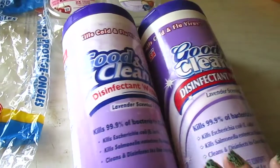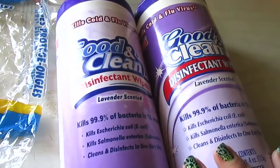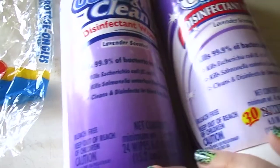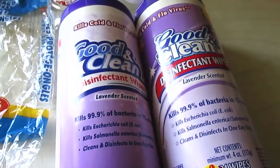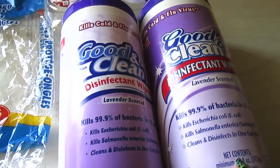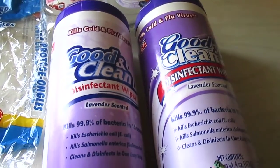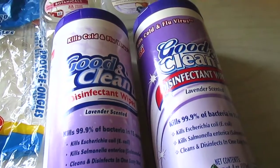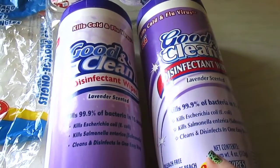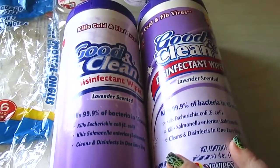Last, I have the Good and Clean disinfectant wipes in lavender scent. I use these all over the house — you get 24 wipes in the regular pack and I got a bonus one with 30. They're good, saturated disinfectant wipes, strong and durable; none have ripped on me. I use them on counters, doorknobs, corners, and all kinds of items. I definitely recommend them if you can find them at your Dollar Tree or Dollar General.